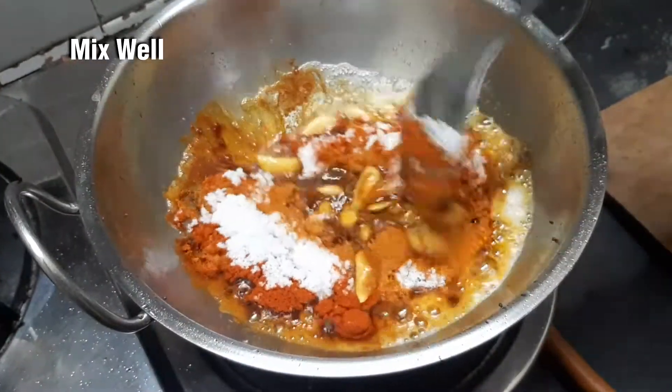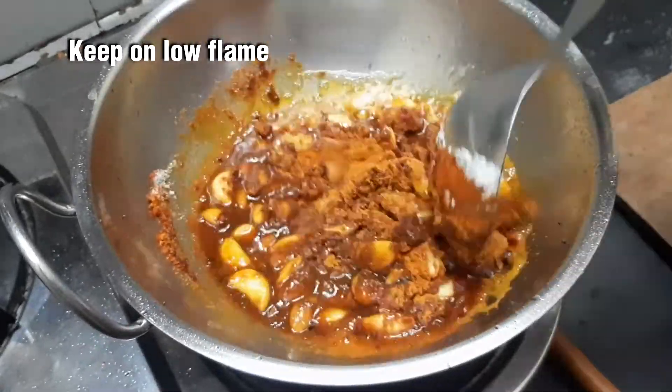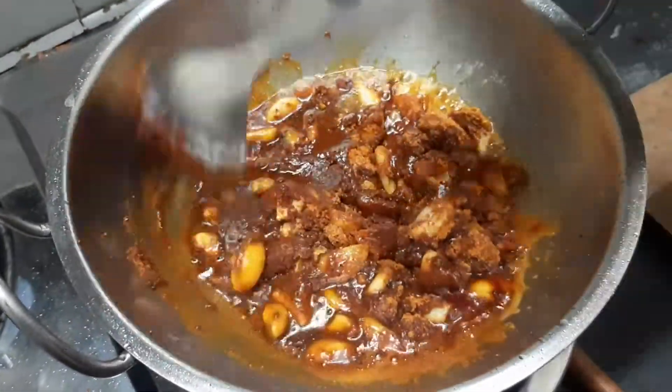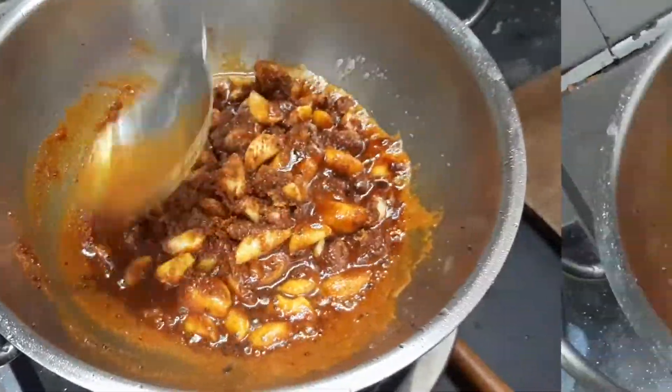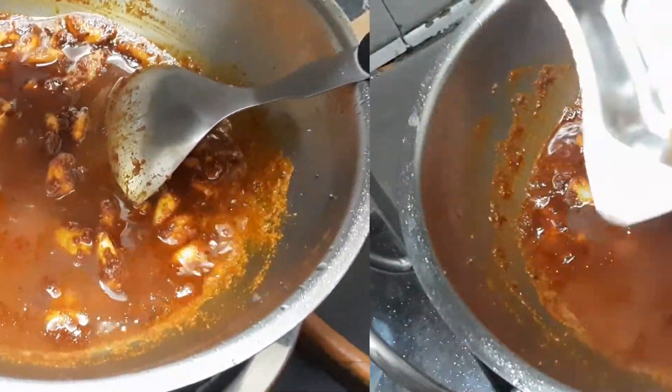Put it in low flame. If you want to follow it correctly, it will be perfect. Now let's make it. Put it in 1 tsp.